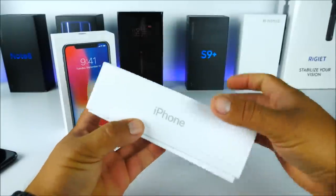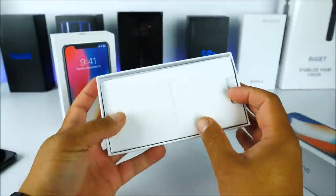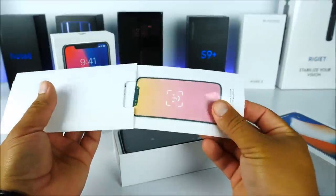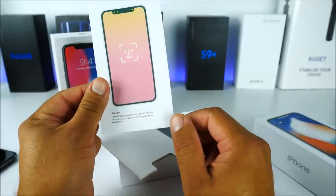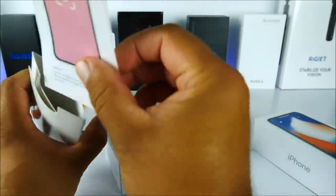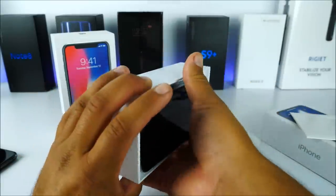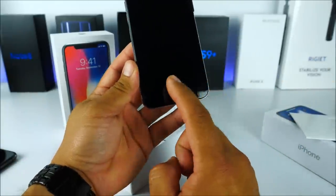Inside the box we have the product. The phone is a little harder to remove this time. There are also manuals — they did it exactly like the original iPhone 10 box — but this time they only included a small paper that says 'Hello' with 'Welcome to iPhone' on the back. You can easily tell it's fake because there are no Apple stickers included, which the real one would have.